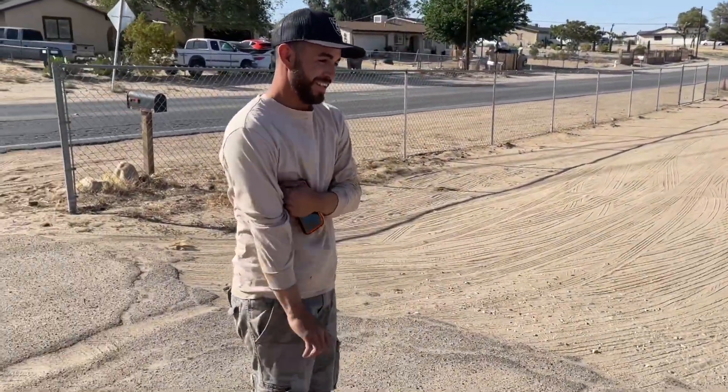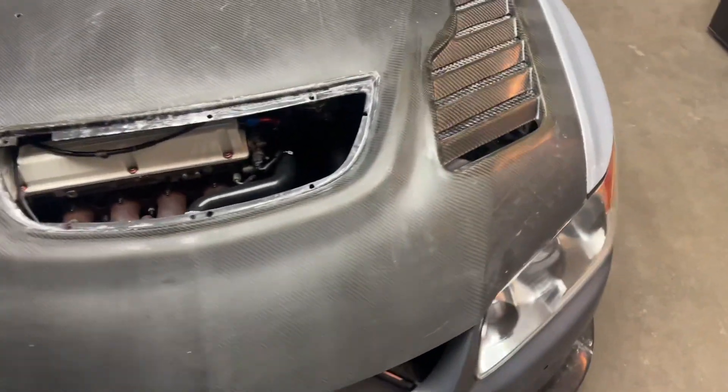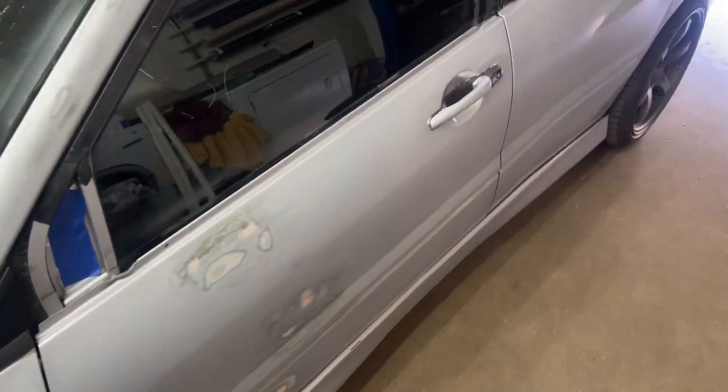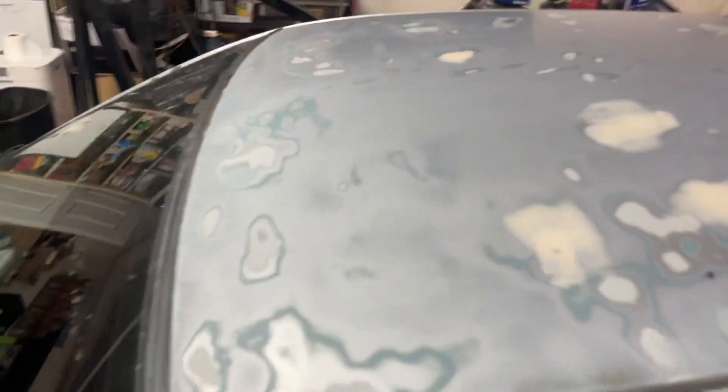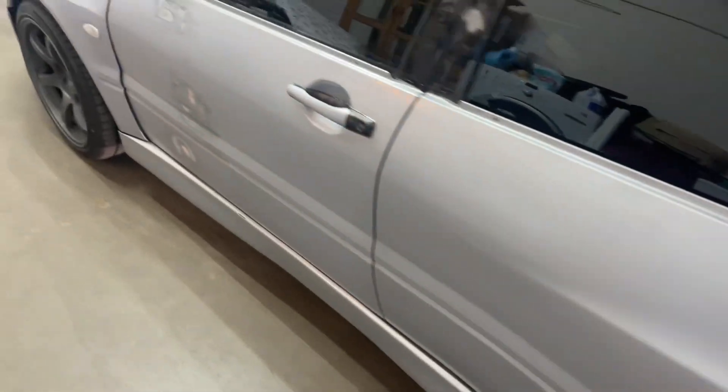What's up guys, welcome back to the channel. We got an Evo 8 in the house today for this week's wrap. This thing's gonna get transformed — it's like super beat up. My boy went ahead and sanded the whole thing, that way it looks a lot better when the wrap goes over.